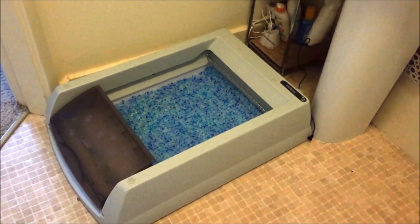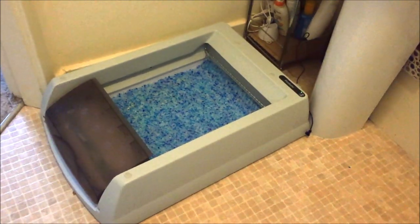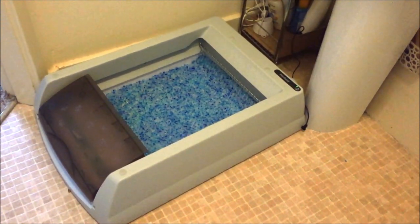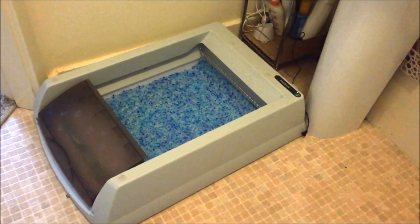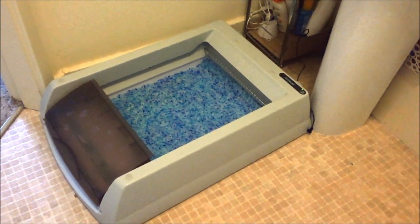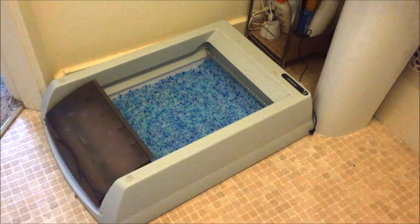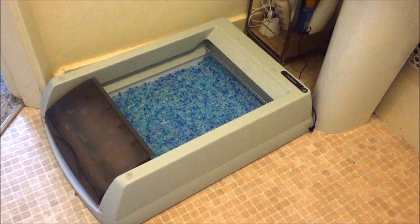I've been using this litter box now for a couple of days — so far so good. It did take a little bit of time for the cats to get used to it. Something to bear in mind: maybe have the litter box unplugged for the first couple of days just until they get used to it, because they do seem quite fascinated when the rake goes past and clears the litter, and I felt in some instances it actually put them off using the box initially. But yeah, it's working very well as described by PetSafe.